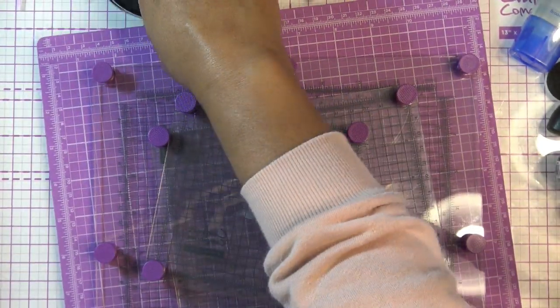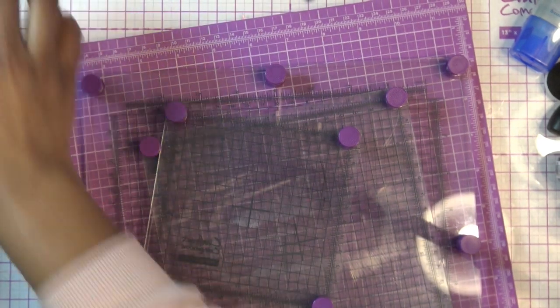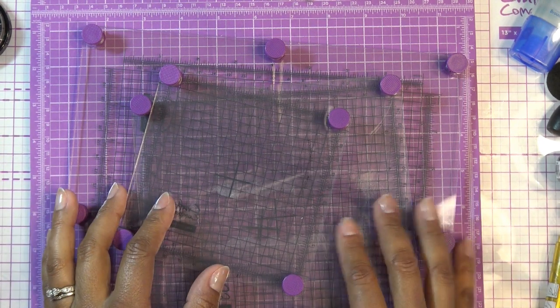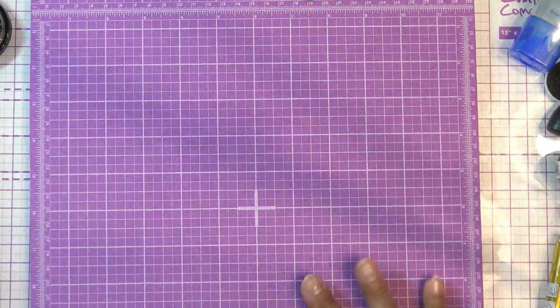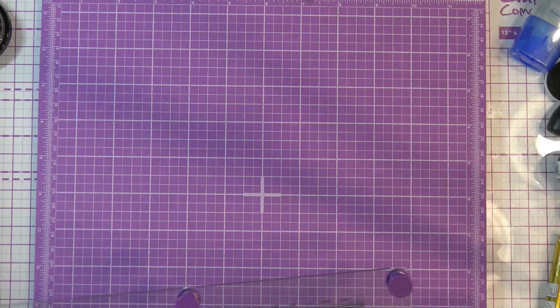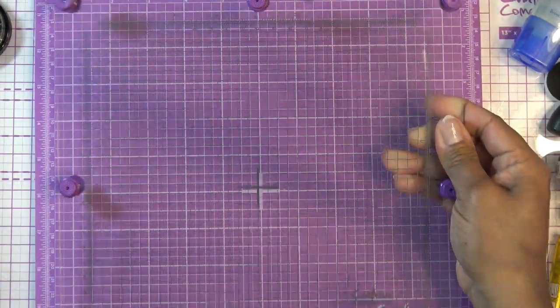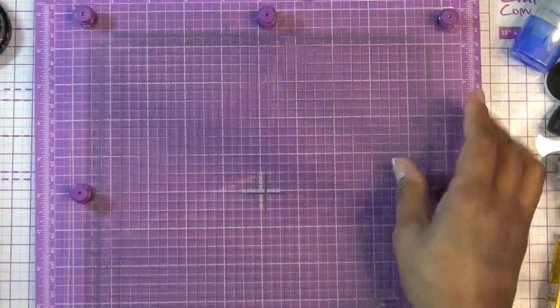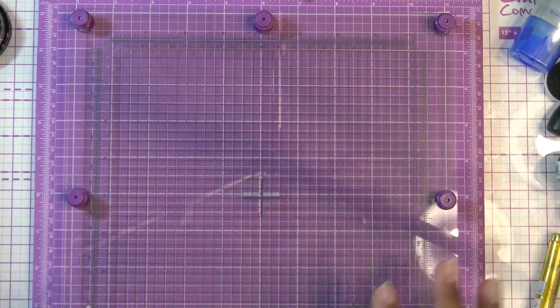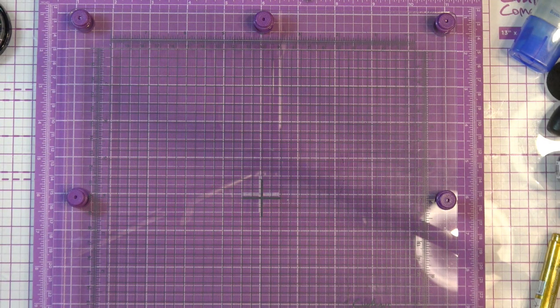I have this big foam stamping pad from Crafters Companion and their stamping platforms. I do have two of the foam pads - I'm going to give one away in a giveaway coming very soon. I'm sorry, I was waiting for 5,000 subscribers and now I'm over that, then the holidays came. I'll be using the big platform, which I think is an eight-inch square, so it should stamp the whole thing at once.